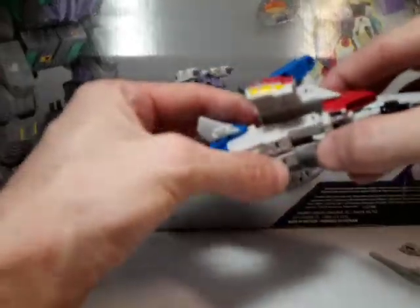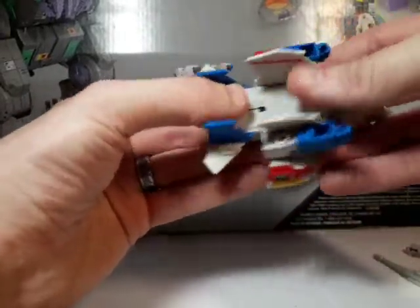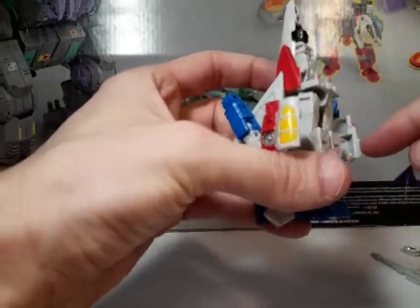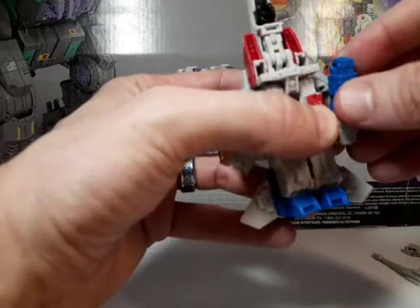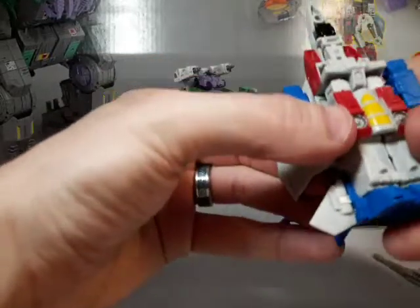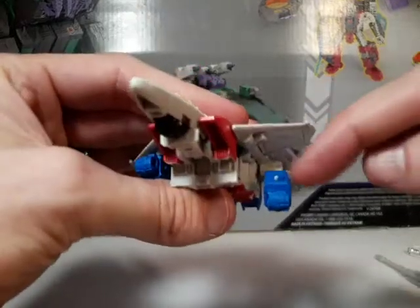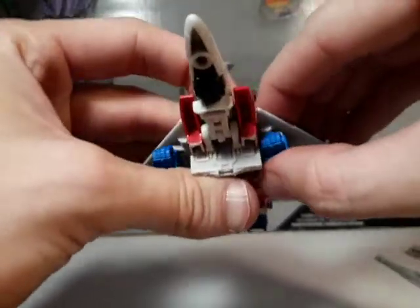Then you're going to want to bring the legs back like this, and this will kind of tab into the back of the knees there. And then this will fold around like this — I think it sort of slots over the knees here. You'll feel it click into place like this. It can be a little finicky, so just kind of fiddle with it. There's a tab there that goes into the slot there. You can see a little bit of paint rub there, but not that big of a deal.